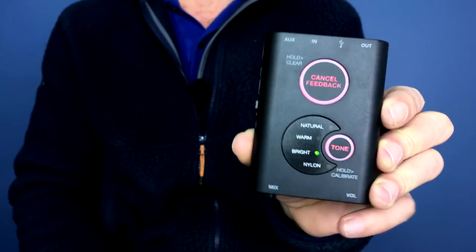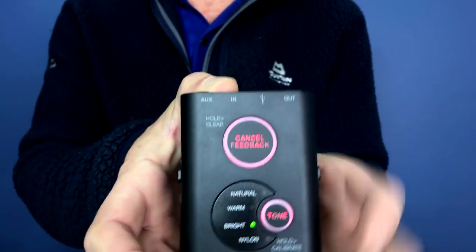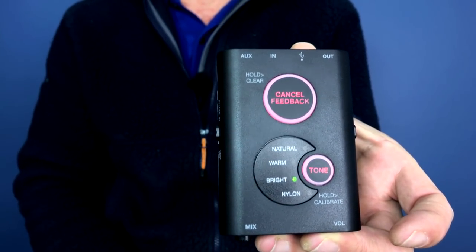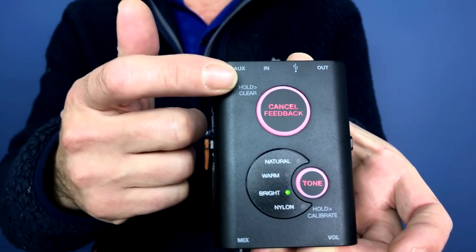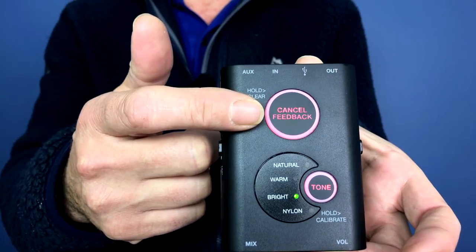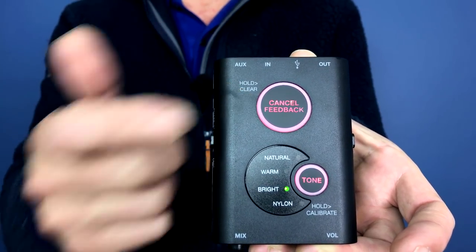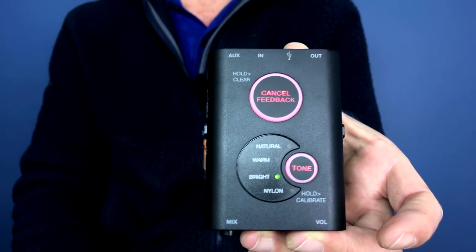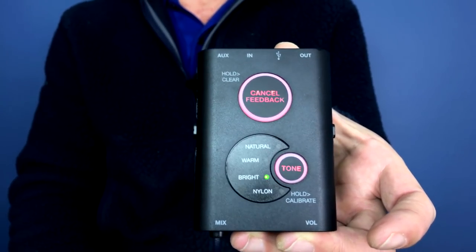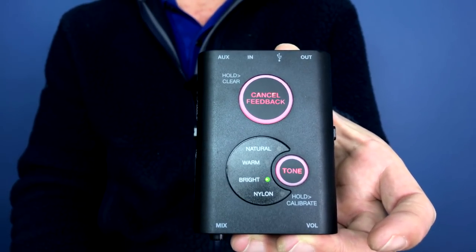When we turn it around this way, let's just power it up so you can see what's going on. There's a power switch on this side here. When we power it on, everything kind of lights up. At the top there, you have a cancel feedback button — pretty much what it says, essentially. If you plug into a PA or an amp and you start getting lots of noise, you hit that and it just cancels it out.